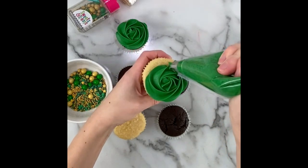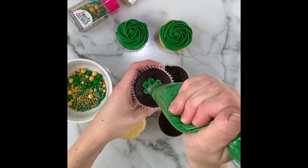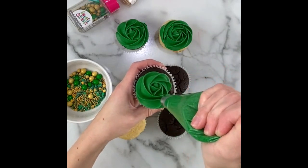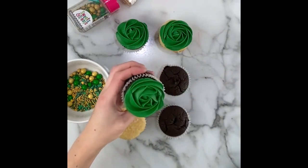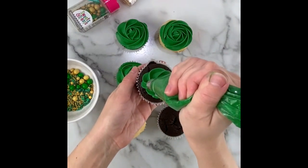To pipe a simple flat rosette swirl, start in the center of the cupcake, squeeze to anchor the buttercream to the cupcake, and maintain an even pressure while spiraling around. Once the cupcake is covered, taper off your pressure toward the end.